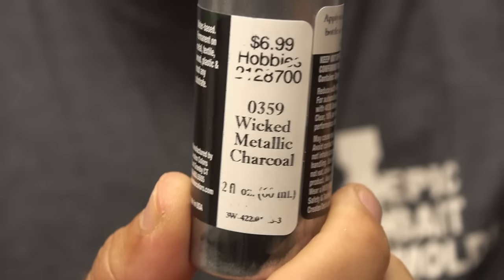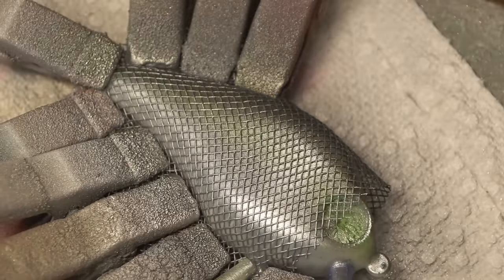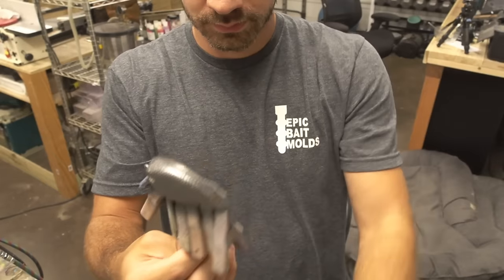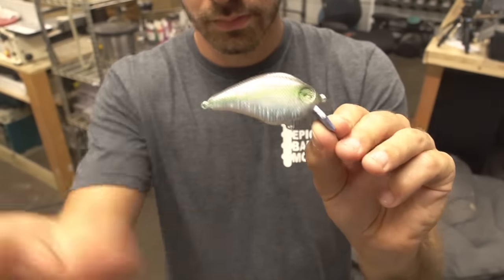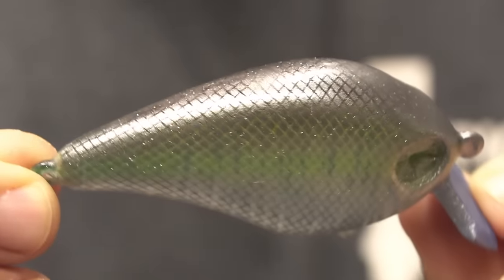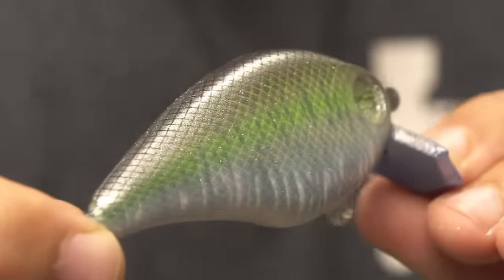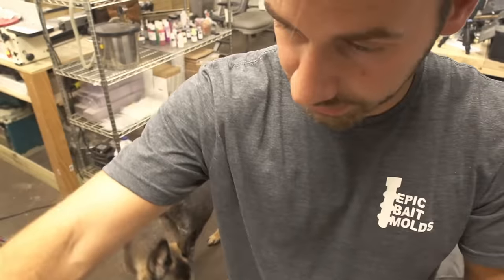Another one I've never used — wicked metallic charcoal. That looks like a good one, dark and pearly. That color just completely disappears in the light and then comes back at an angle. Wow, those look really good.